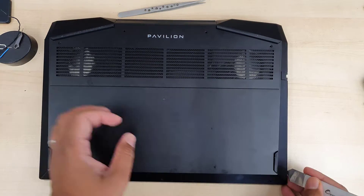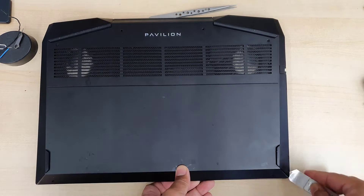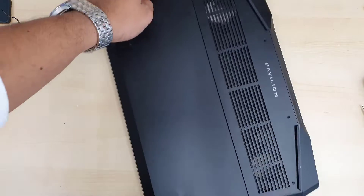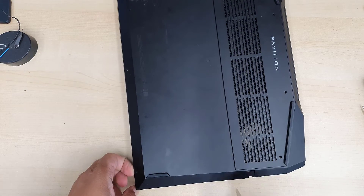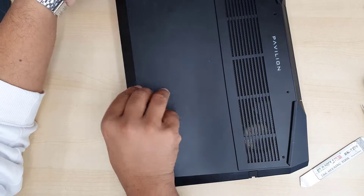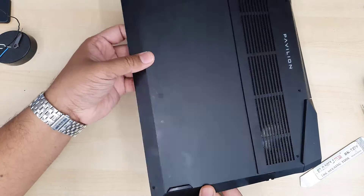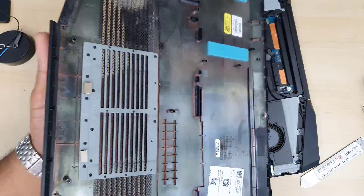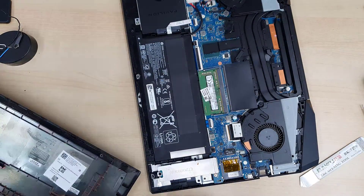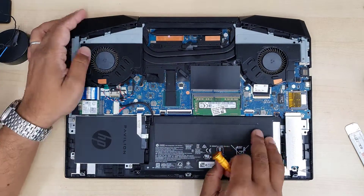I'm going to fast-forward some parts to make it shorter, but this is still more than 17 to 18 minutes long. If it's too long you can skip to the core point, but if you've never done this and need proper step-by-step help then follow all the way from beginning to end. If you have any questions regarding this model, feel free to leave them in the comment section.